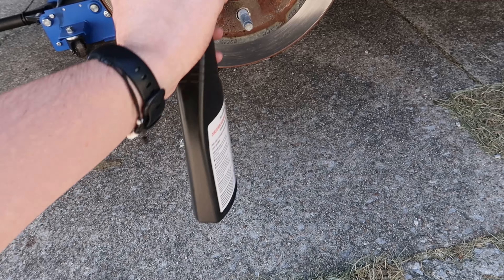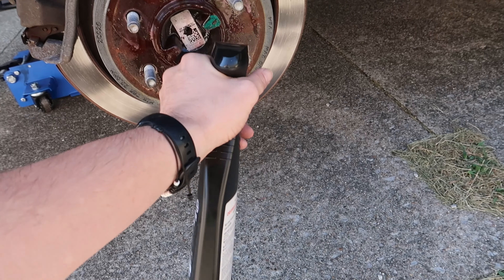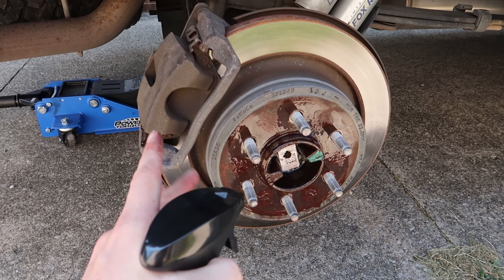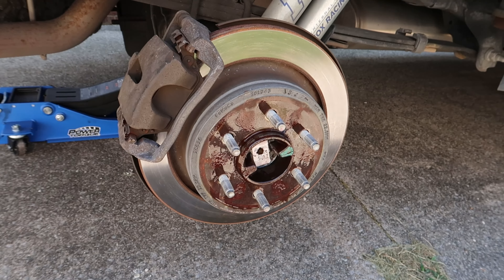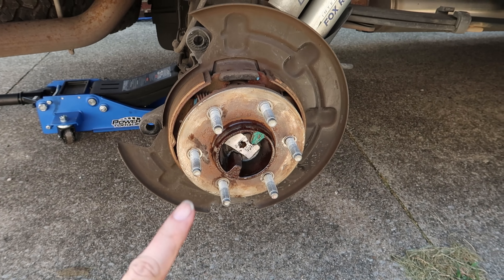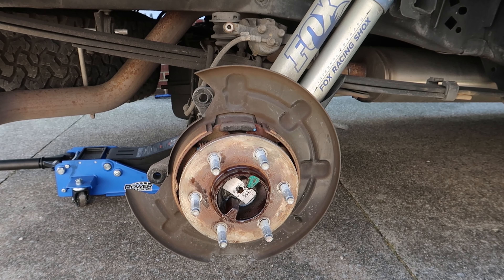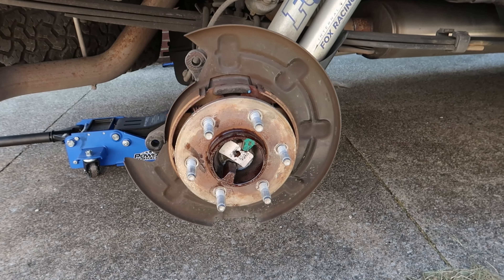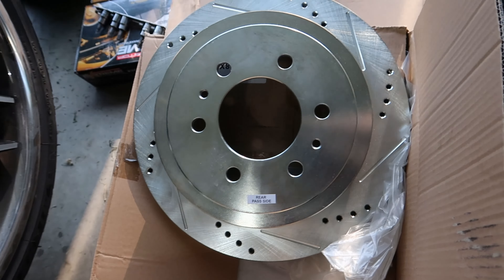Since we're finally going to attempt the passenger side as well, we'll go ahead and get it sprayed and let it soak in. I'm gonna start on the driver's side, getting all the calipers and stuff off. This is what it's supposed to look like when the rotor comes off - this is the passenger side. I just sprayed it, and I think I bumped the rotor once with the hammer and it came right off. I still have to deal with the driver's side, but I'm gonna put the new rotor on the passenger side first.